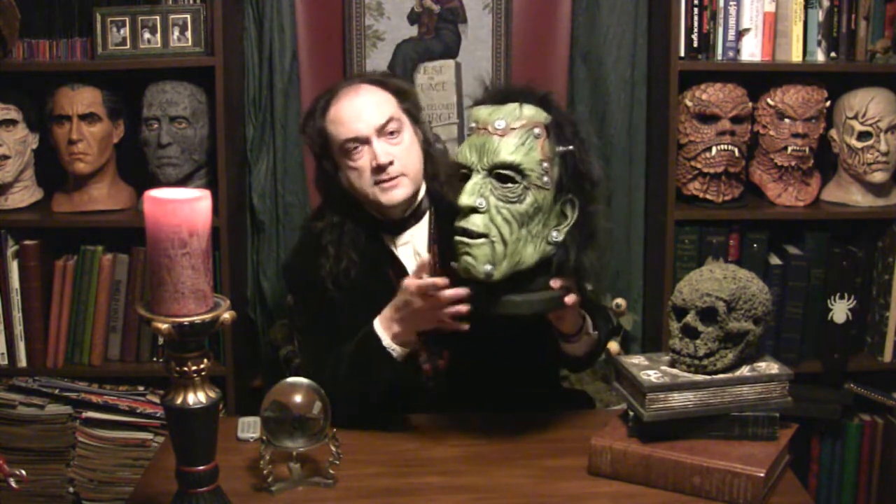I recommend old Glued and Screwed Frankenstein. Sometimes you see this guy on sale on websites or on eBay, and sometimes they just call it Frankenstein. But if you want to be specific, it is the Glued and Screwed Frankenstein from Zagone. I think this came out in the mid-2000s — maybe 2005 or 2006, somewhere in there.